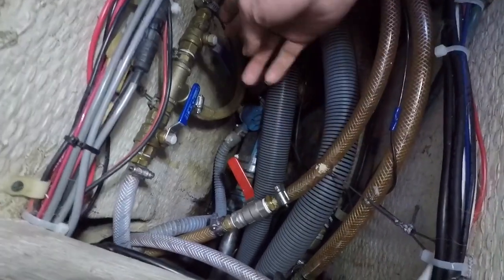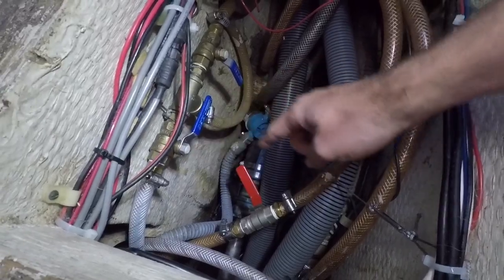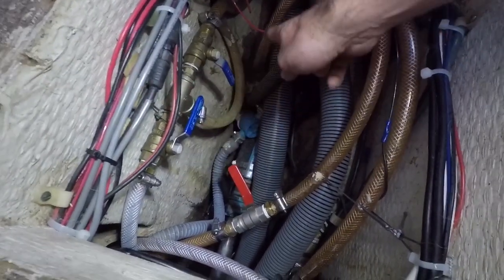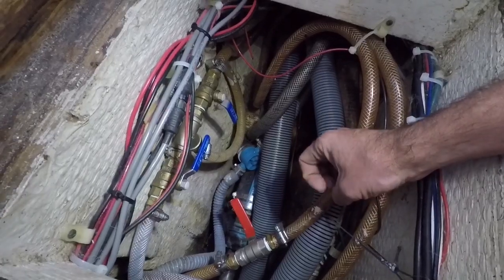Right here we have a really cool setup that lets us use either water from the water heater or salt water. Right now the water heater is closed and the salt water is on, so when we open the hot water tap, salt water comes out — giving us an endless supply of water to clean dishes and stuff like that.